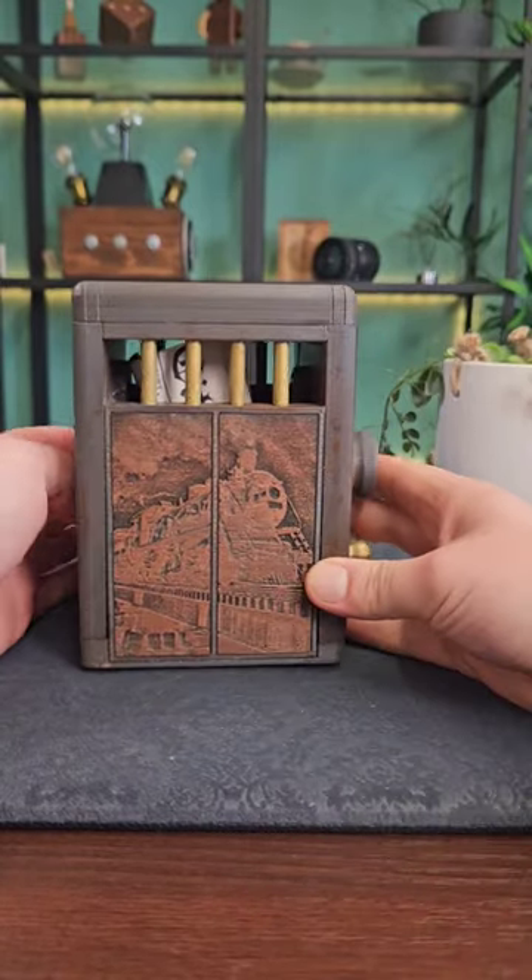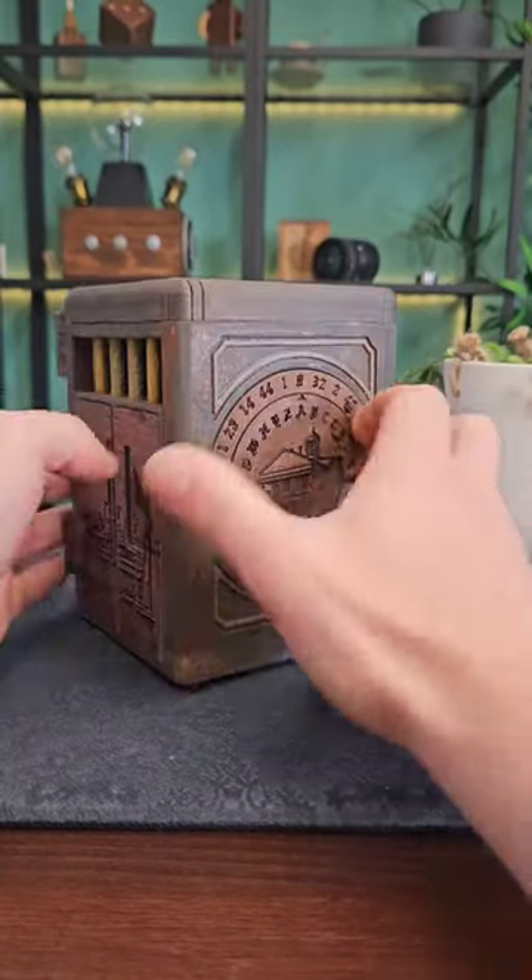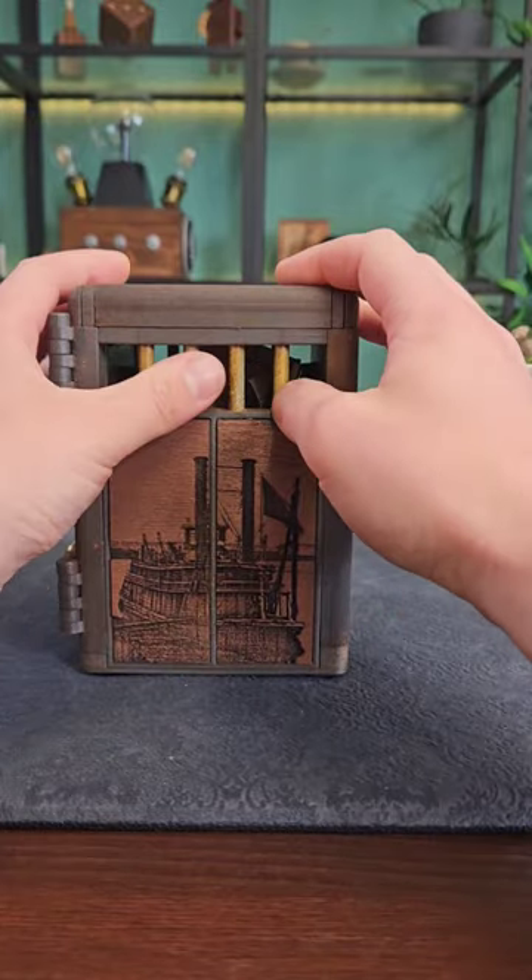This is the epic Lost Vault puzzle box and today we're going to solve it. On the back there's a dial with some letters and numbers, but the first move is these bars.